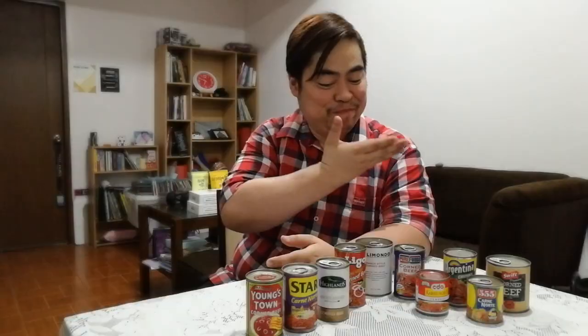I grew up here and I love balut, so I thought let's do something different. So I went to the grocery and decided to go over to the meat aisle. I was there in the aisle and I realized, you know what? There are so many different brands of corned beef — why don't we just try all the different brands of corned beef? And so here we have it, and there are some here that I've actually literally never tried. I'm so excited. I love corned beef.